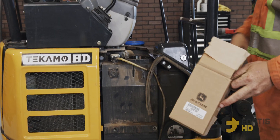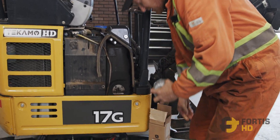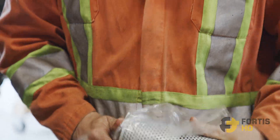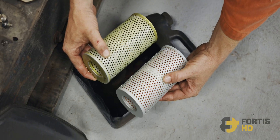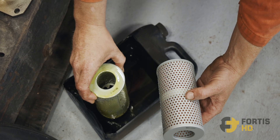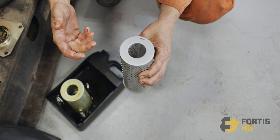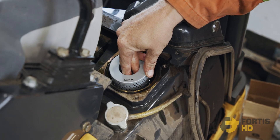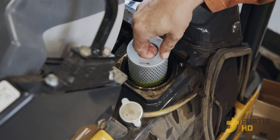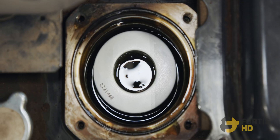Now we have the new hydraulic filter. We bought this one OEM, but you can buy them aftermarket. We want to pull it out of its packaging and make sure it matches the filter that came out of the machine — same length, same top, same bottom. Actually there is no top and bottom; the top and bottom are the same, so you can put it in either way. Just drop it in there and let it sink down. There's a little pipe on the bottom that you can feel as it goes down. Let it sit all the way down.